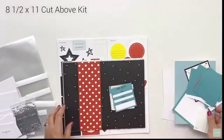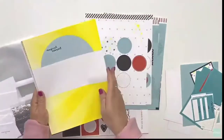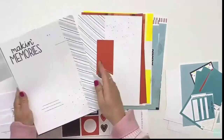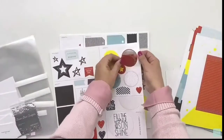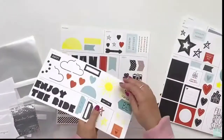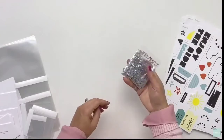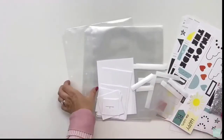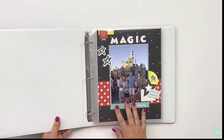There's also an 8.5 by 11 Cut Above Kit. If you're familiar with the Cut Above Kit, everything is done for you — the bases Karen's flipping through are pre-printed cardstock, and you've got die cuts that just pop out, sticker sheets, silver star confetti, memory protectors, and flip flaps.